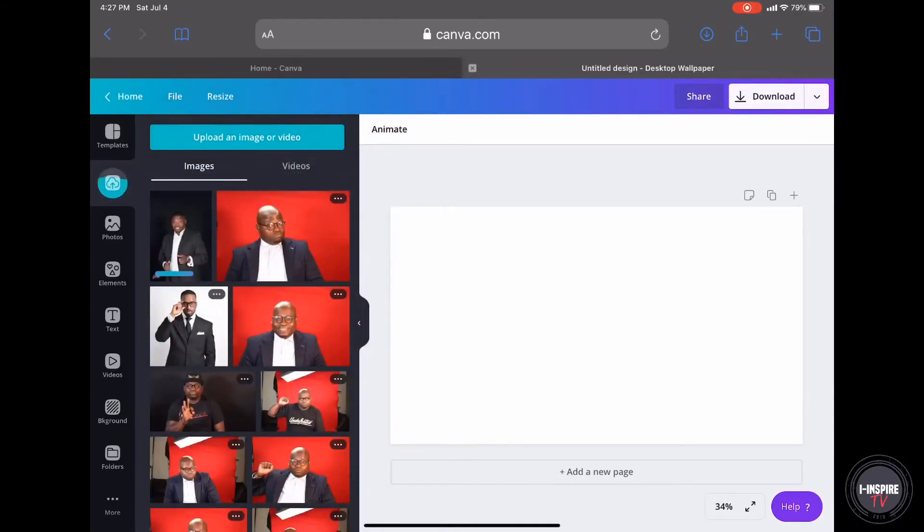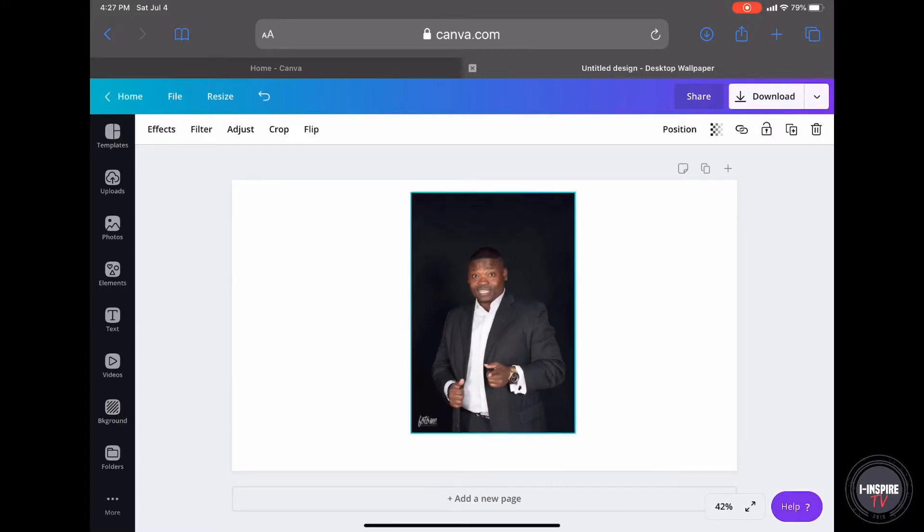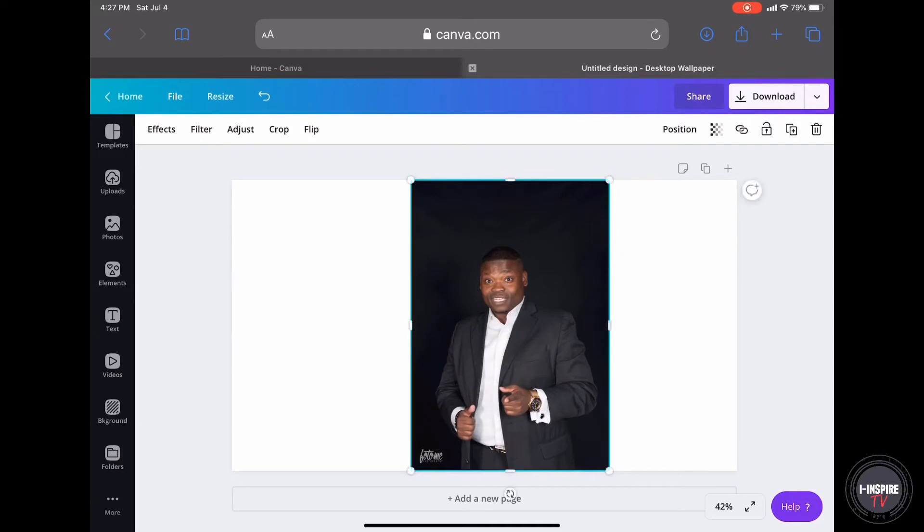Those of you that used Word know that when you use Word, it was difficult to get that background off — because the black shirt and black coat against the black background made it difficult for the software to determine what is the background and what is the clothes, what needs to be cut and what doesn't need to be cut. But Canva is so much smarter.